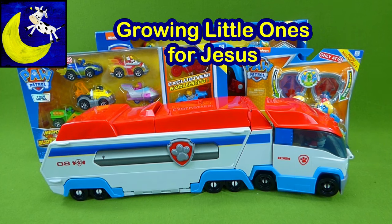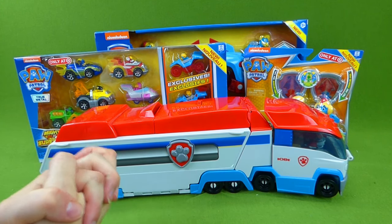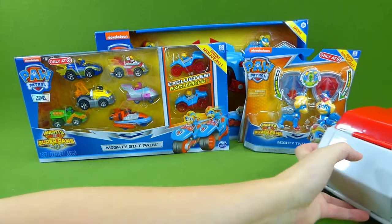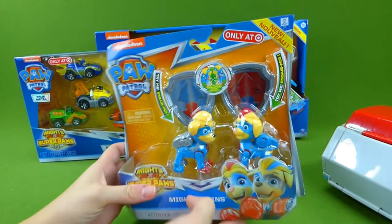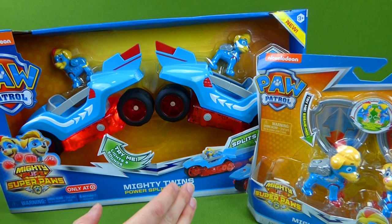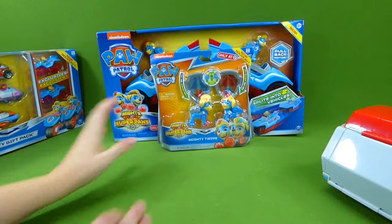Hey everybody! We did a video recently where we showed you all of the new Paw Patrol toys that we have, and you guys voted on what you wanted to see unboxed next. Well the votes came in and the Paw Patrol Mighty Pup Twins won. So you all wanted me to unbox the Mighty Twin toys. And look at this — it's the Mighty Twins power split vehicle. I understand why you picked these — they are so cool. Thank you for voting and I am really excited about getting these open today.